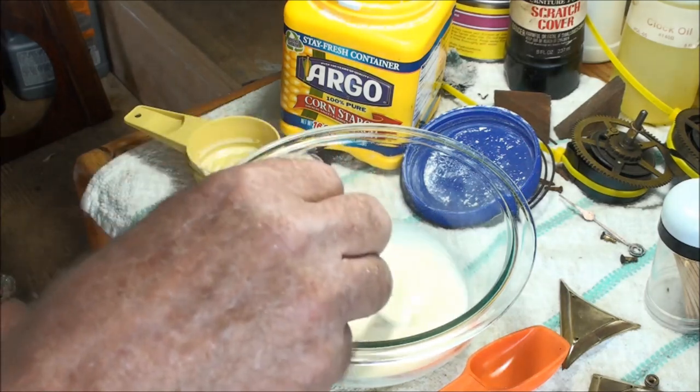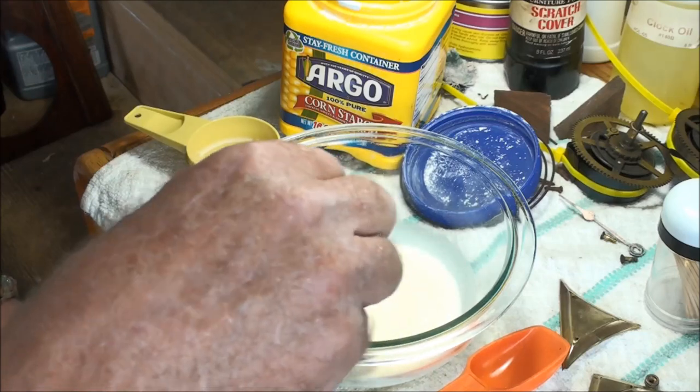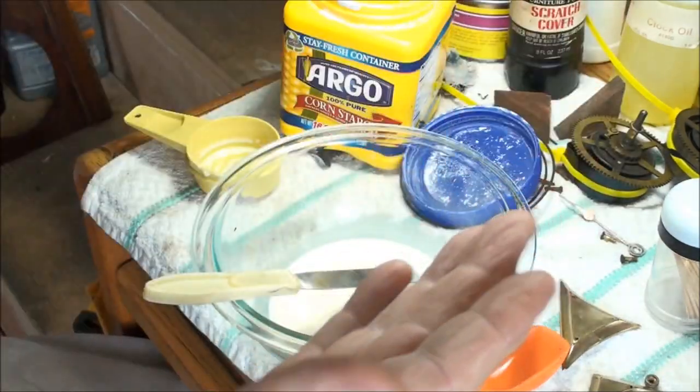I'll put two tablespoons of cornstarch in and see how it works out, possibly keep going until it turns into the consistency I want.